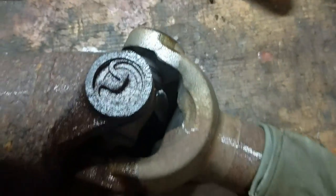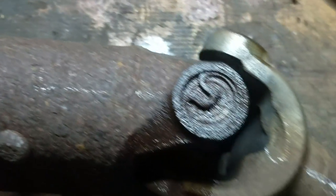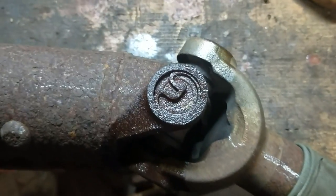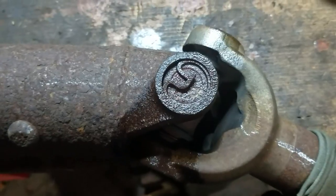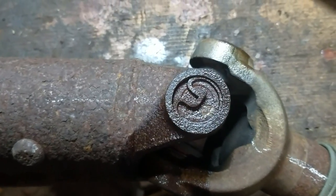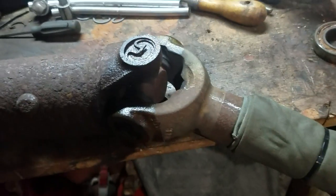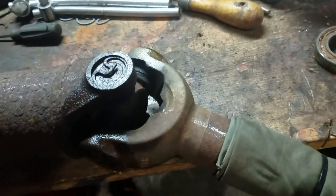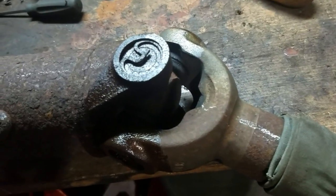I had some vibrations in the driveline. I've got a 2006 Nissan Xterra four-wheel drive. I just wanted to show that the u-joints were bad on the front driveshaft and the rear driveshaft. I took the front driveshaft out to replace those u-joints and I'm still getting vibration — not as much — because I had a lot of play in those u-joints. But after I took the rear driveshaft out...